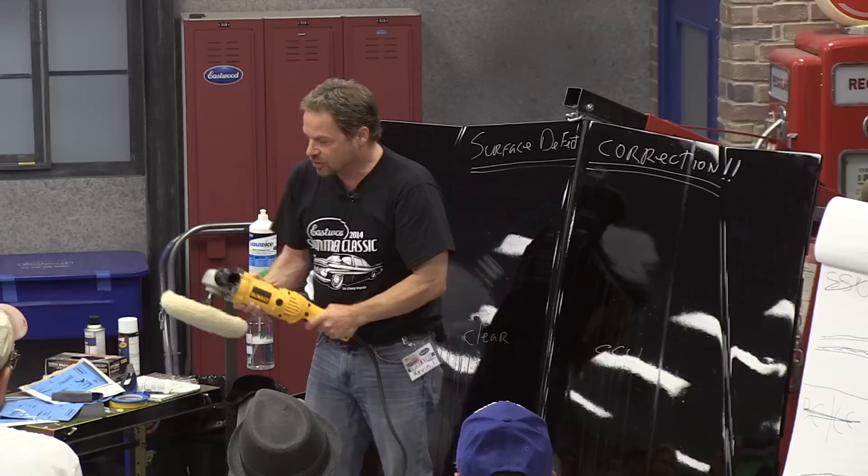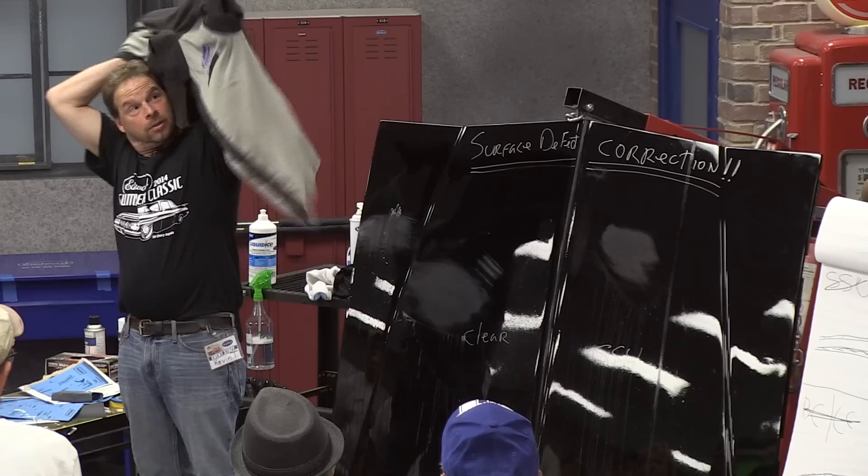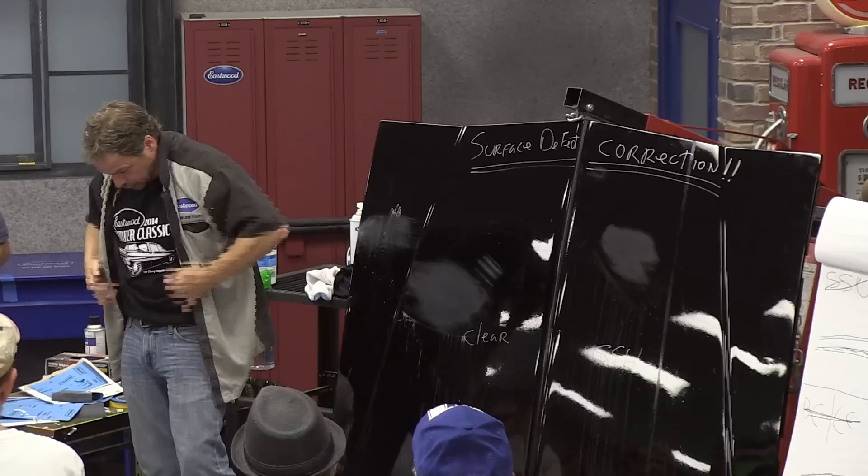So we're on wool, we're at 600 RPM. I'm going to use Mike's shirt as an apron because my Eastwood Summer Classic shirt is awesome.